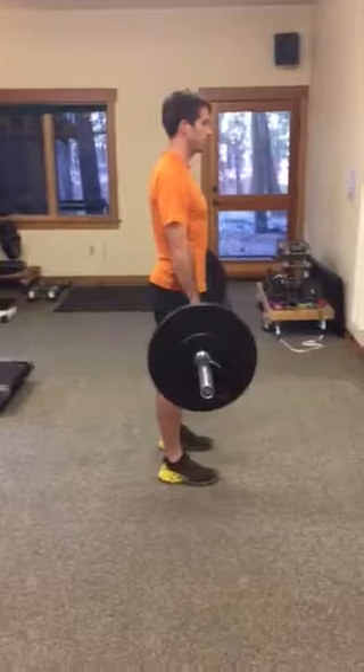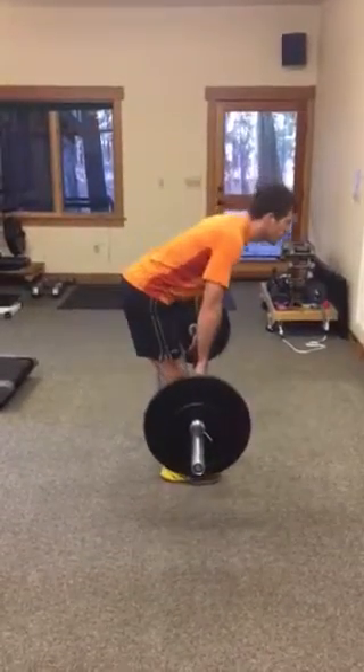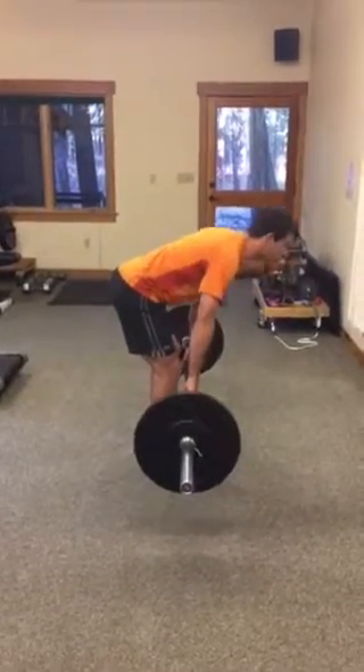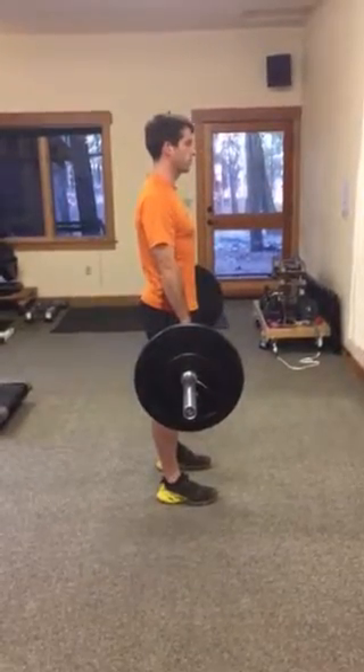You want to tuck your core in, and if you start to go down and your back curves like that, that's too far. You want to keep your lats engaged to keep your back straight — and that's the deadlift.